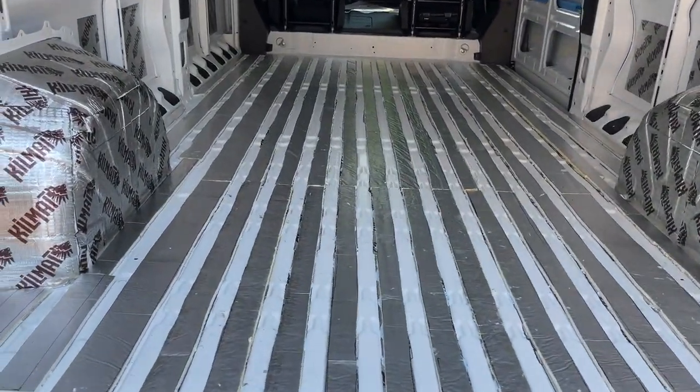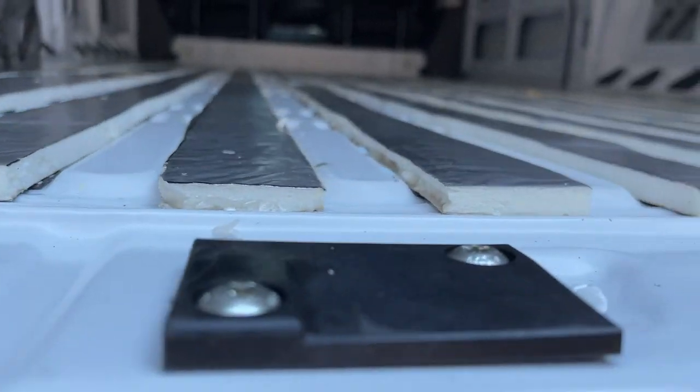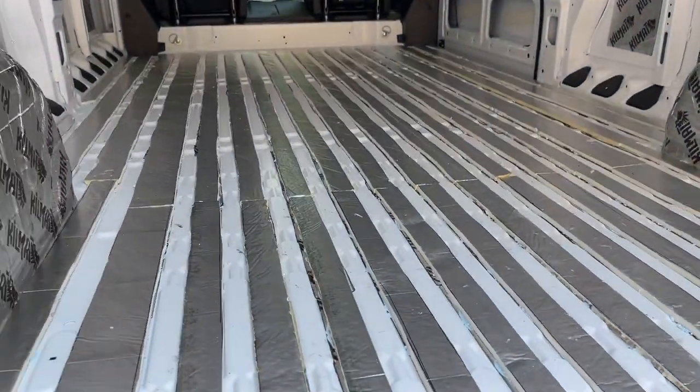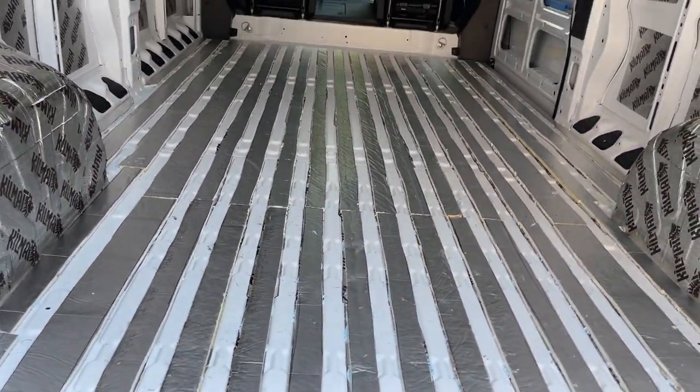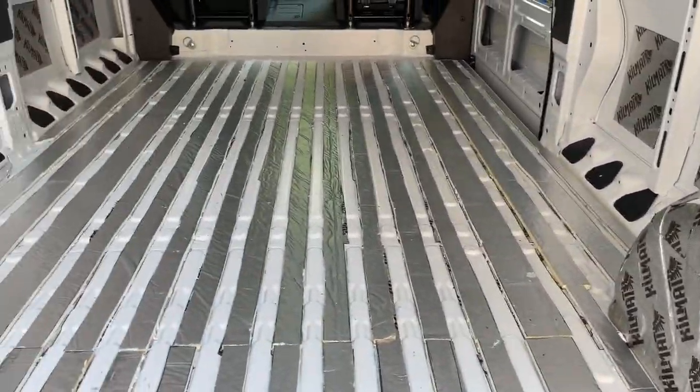We finished laying down the foam polyiso board. It lays in between these cracks as you can see. It took us about two hours if you include cutting everything, putting it all down, and making sure all of our measurements were correct.